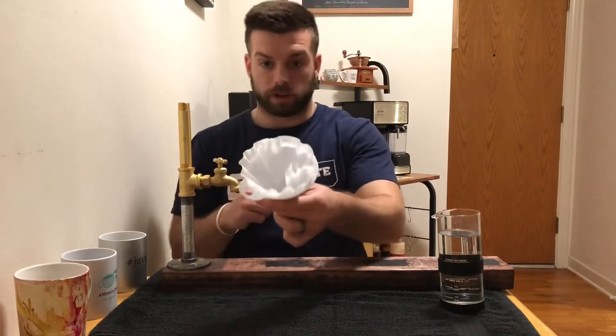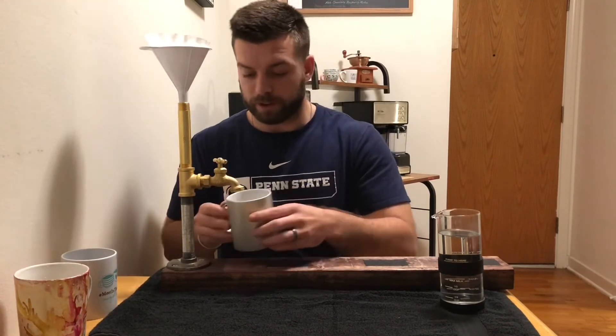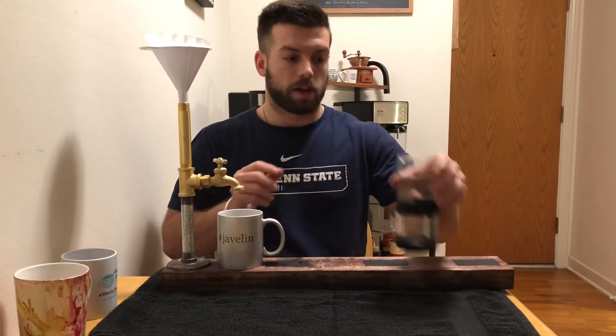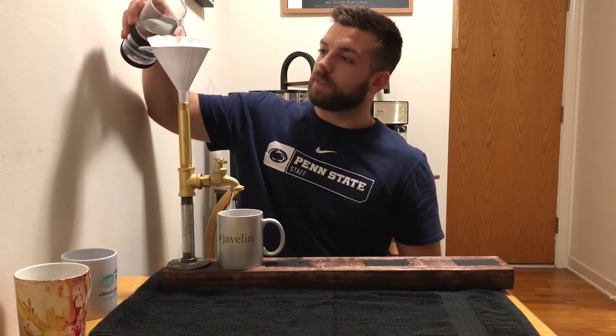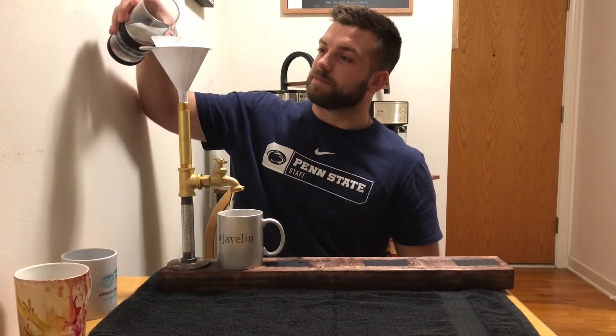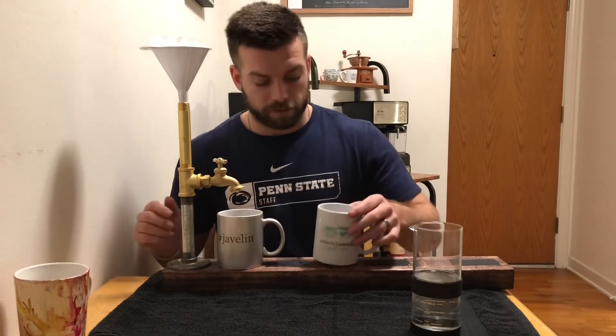Your coffee beans go in there, and then you'll want to go ahead and put a cup under your spigot, then pour the boiling water over your coffee beans at whatever rate you want and it's going to come out the spigot. You can make a few different coffees, then go ahead and set them on the board and serve them to your guests, your friends, or to yourself.